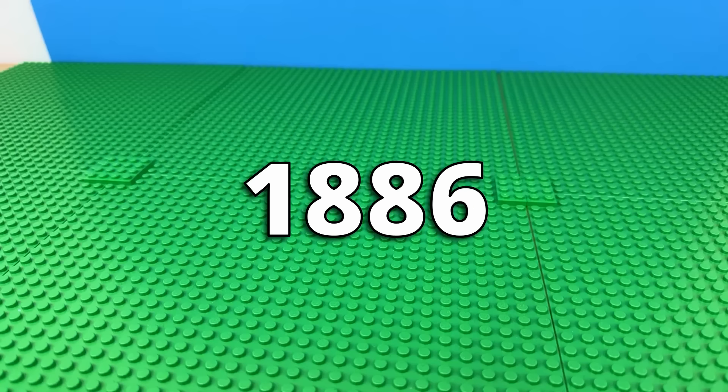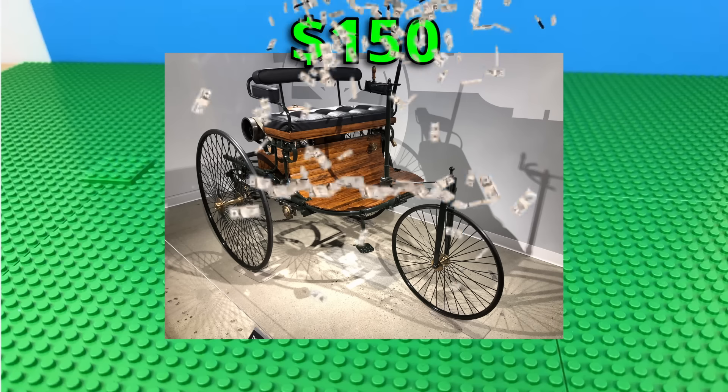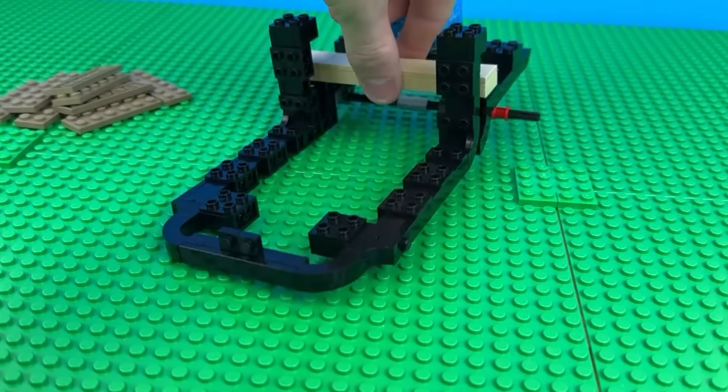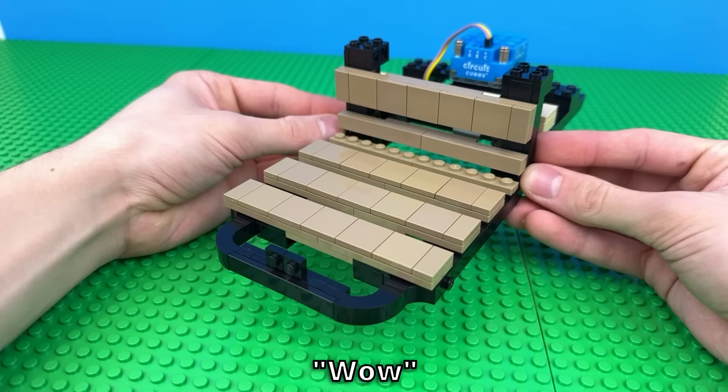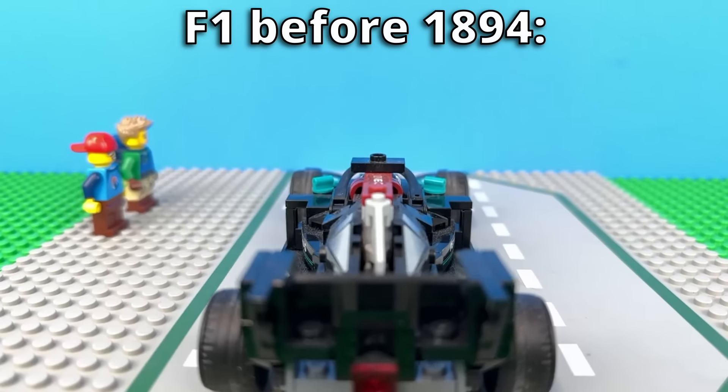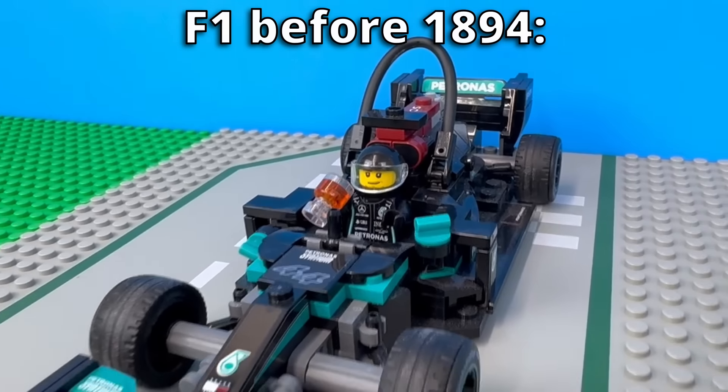The first car was made in 1886, only had three wheels, and cost about $150. We're not done yet, so I'll add some details like this foot bar here. I grabbed the exact amount I needed. The bench at the top and this steering stick, because the steering wheel wasn't invented for another eight years.